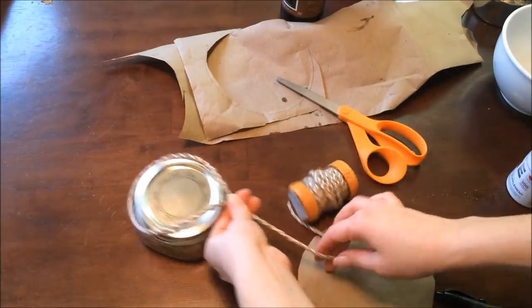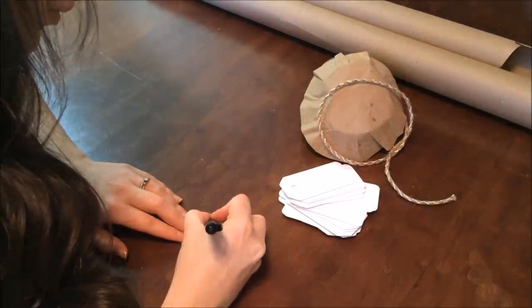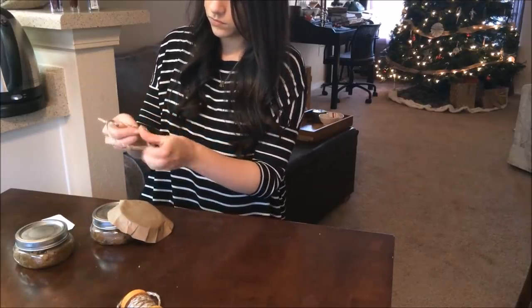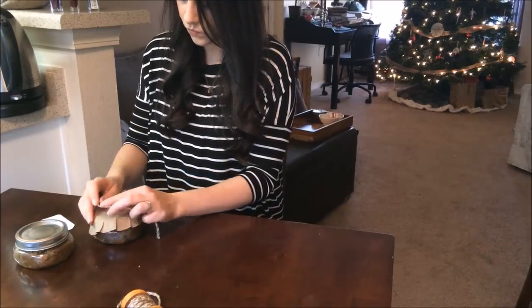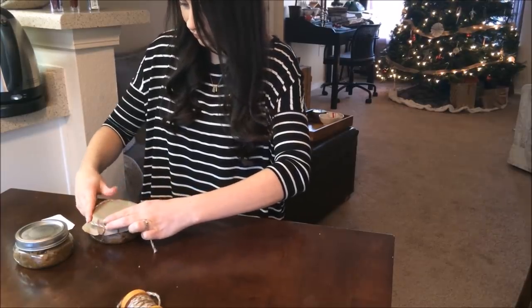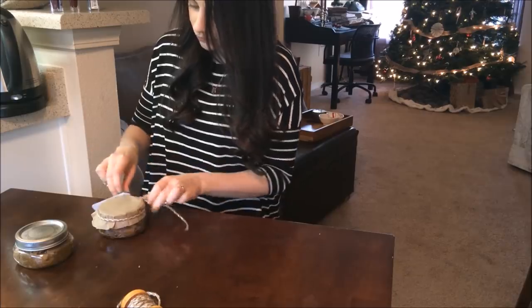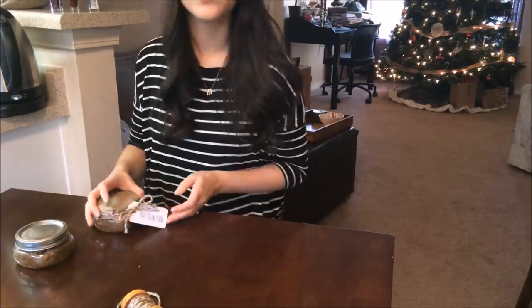Next I'm going to cut a cute piece of twine, also from Target, and write on the label that it is the warm vanilla body sugar scrub. Then I'm going to tie the twine around the jar first, pop it off, put the paper on top, and slip it back over. Then slip on the label and tie it in a bow. There is the body sugar scrub — it looks so cute and makes a perfect gift.